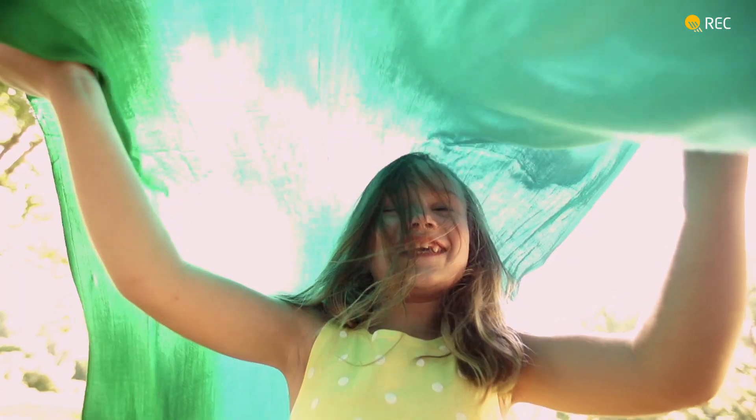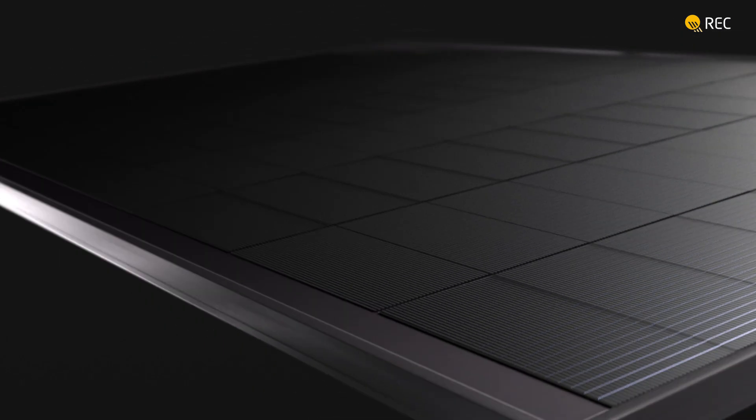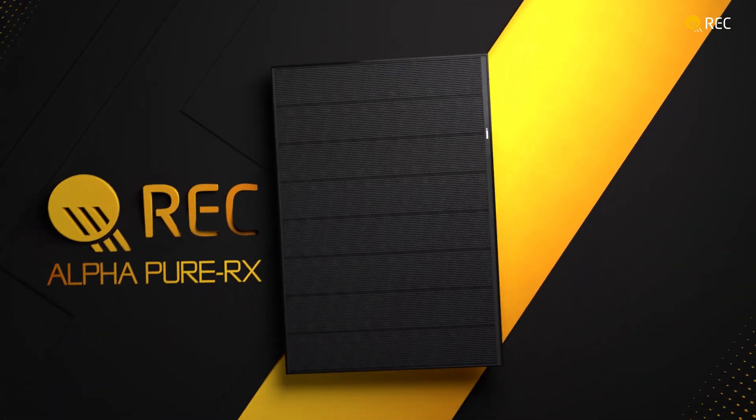From Singapore to you comes the new REC Alpha Pure RX solar panel. The REC Alpha Pure RX maintains long-term high power, enables you to do more environmental good, and delivers on the promise of quality.